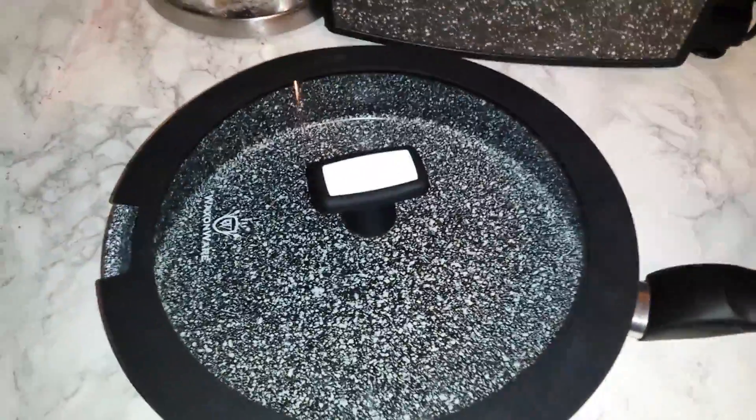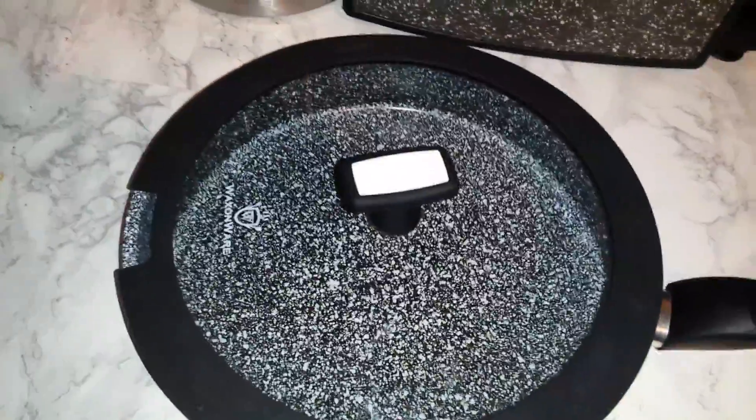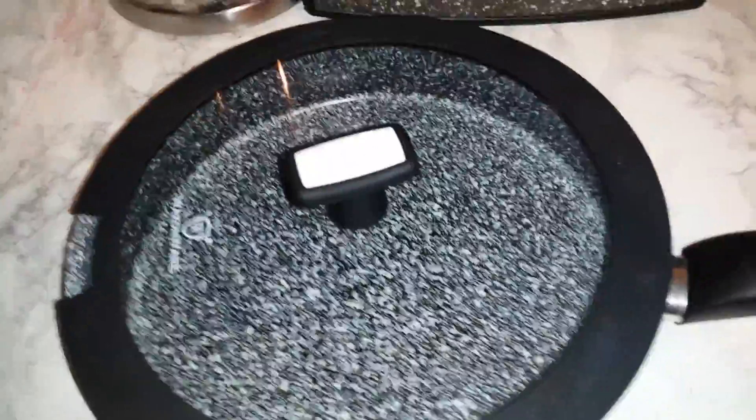You can bake in this, you can fry in this, you can saute in this. If you can cook, you can do it in this pan. Usually I would be cooking something, but there's just so much about the pan I want to show you, so it's easier to do it without anything in it.